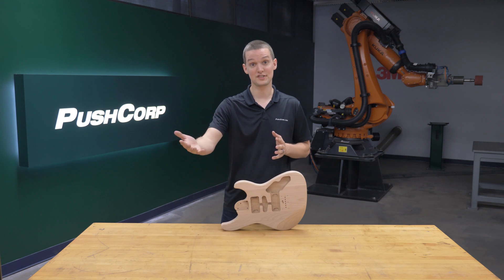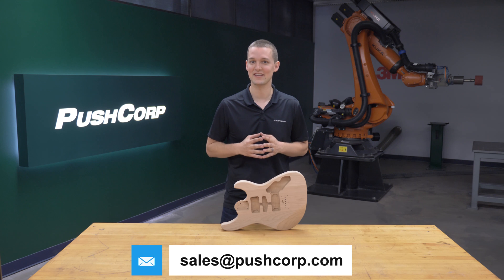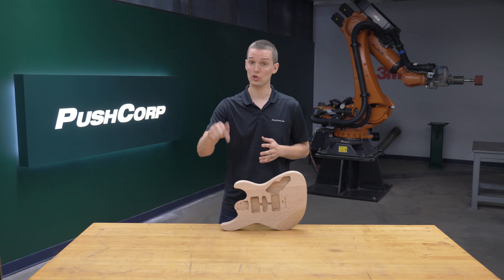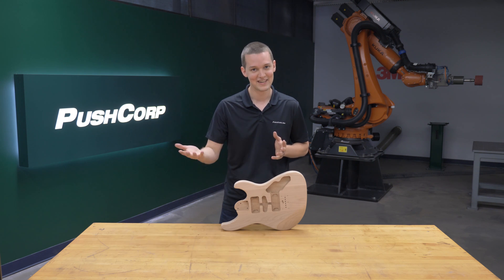If you want to see your parts in the demo lab or have interest in our equipment, send an email to sales@pushcorp.com. We'll link that contact info in the video description below. If this struck a chord with you, we'll link our sanding playlist in the description as well. Check it out.